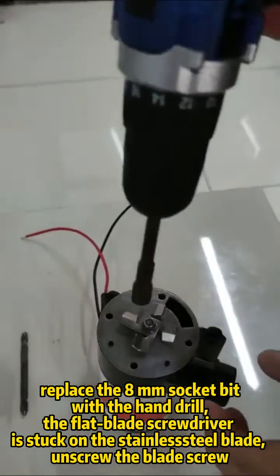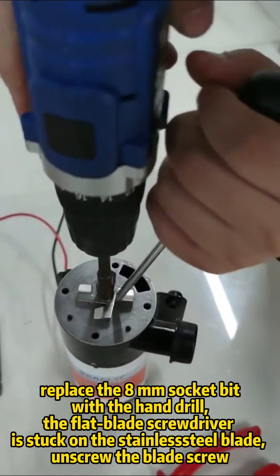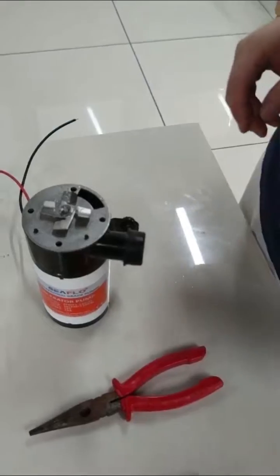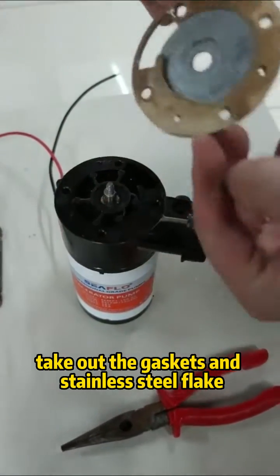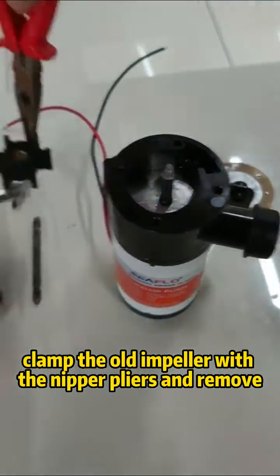The flat blade screwdriver is held against the stainless steel blade. Unscrew the blade screw, then take out the stainless steel blade. Take out the gasket and stainless steel flake. Clamp the old impeller with nipper pliers and remove it.